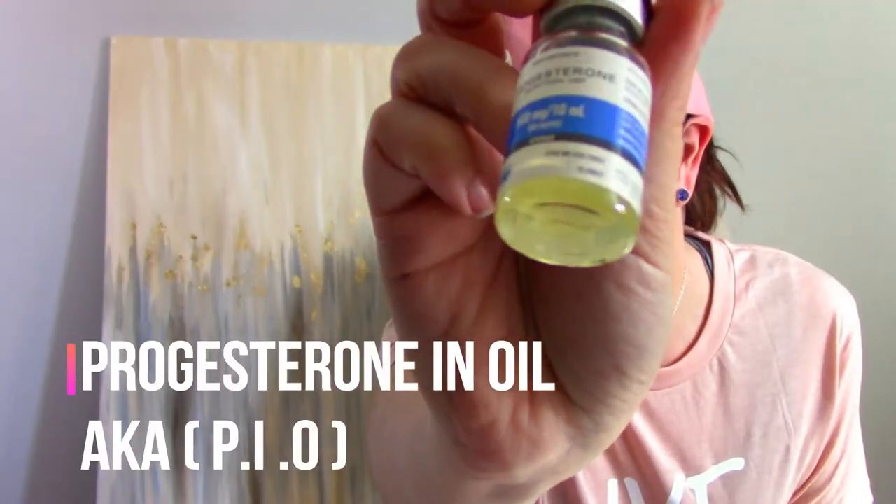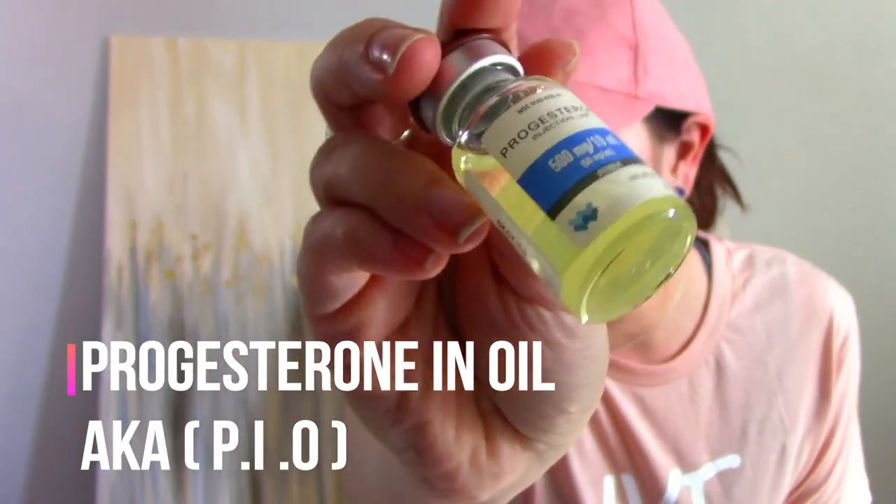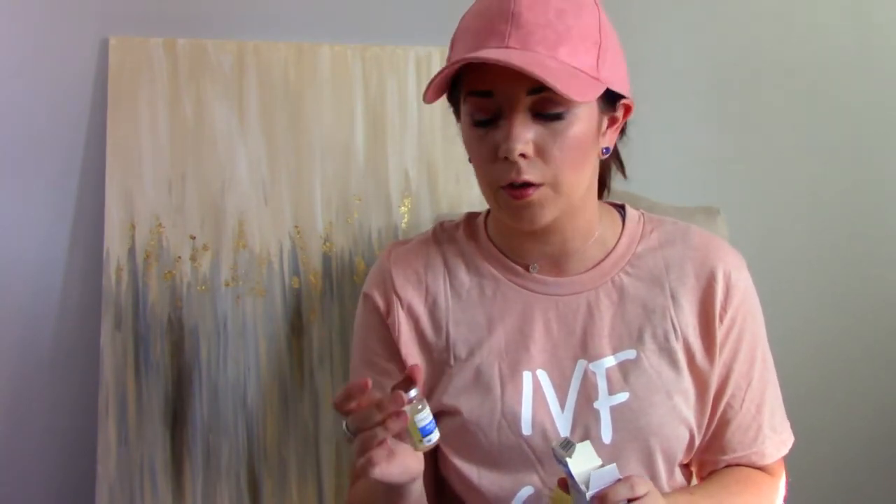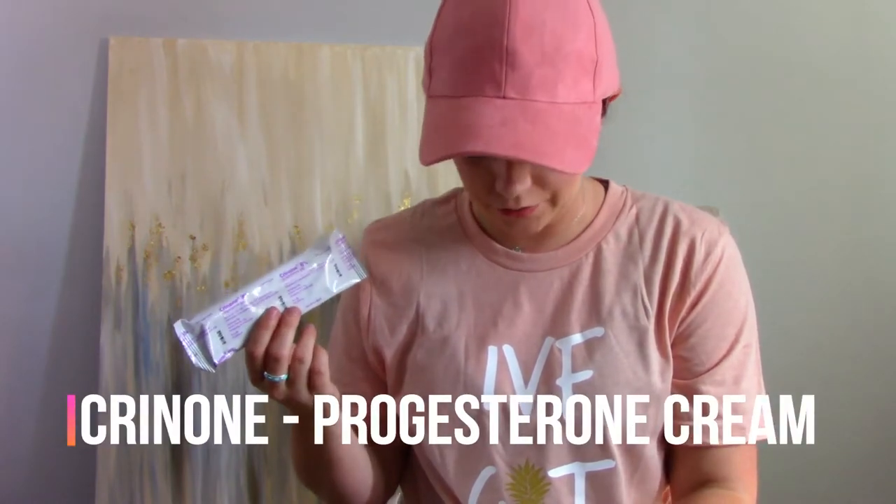This is a fun one — this is our progesterone in oil. It is very similar to olive oil; it's a very thick liquid. This is just a precautionary medication — we might not need to use this. Our nurse said it's better to have it than try to overnight it, especially if it can't be overnighted, we'd be in big trouble. So we have this just in case — it will be used if my progesterone levels are not going up like they're supposed to if we get pregnant. We also have a progesterone gel that I actually didn't know we were getting.